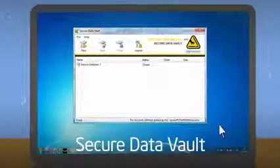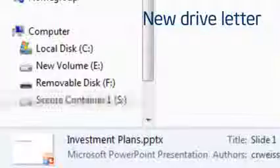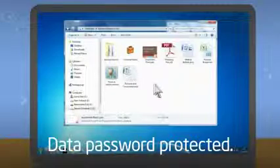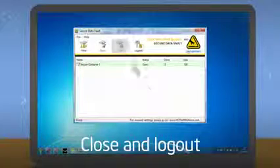You can use the service to create a protected data vault. This creates a new drive letter on your computer. You can access the vault like you access any other drive. When you drop in your data or save a file here, it's instantly encrypted and password protected. When you close the vault and log out, your data are protected.